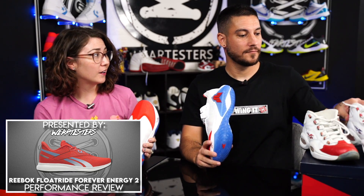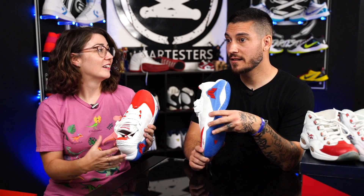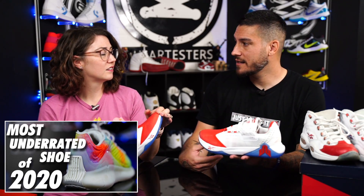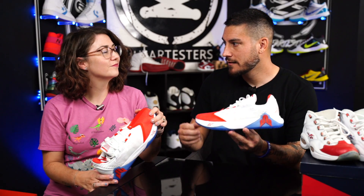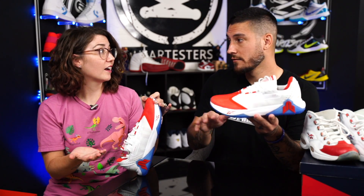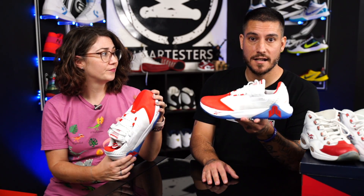I did a performance review for the Float Ride Forever Energy 2.0 — super long name. That was my introduction to Float Ride cushioning and I was like, these are amazing. Float Ride's no joke. We have it in the Zig Kinetica — that's Float Ride inside there. Float Ride, like I said earlier, is Pebax, AKA Boost — just different variations, like a percentage up or down of bounciness. And this has got a nice little pop in the heel. Super affordable too — the shoe I reviewed was only $100, full length, and it's probably one of my favorite runners of 2020.